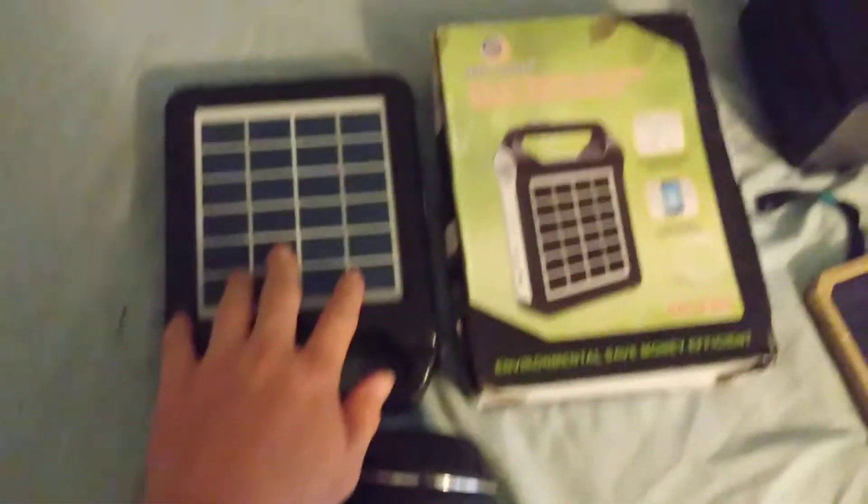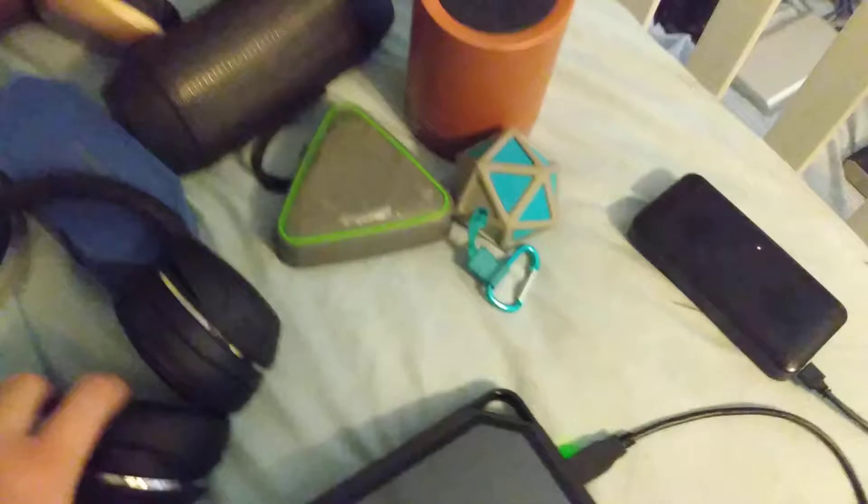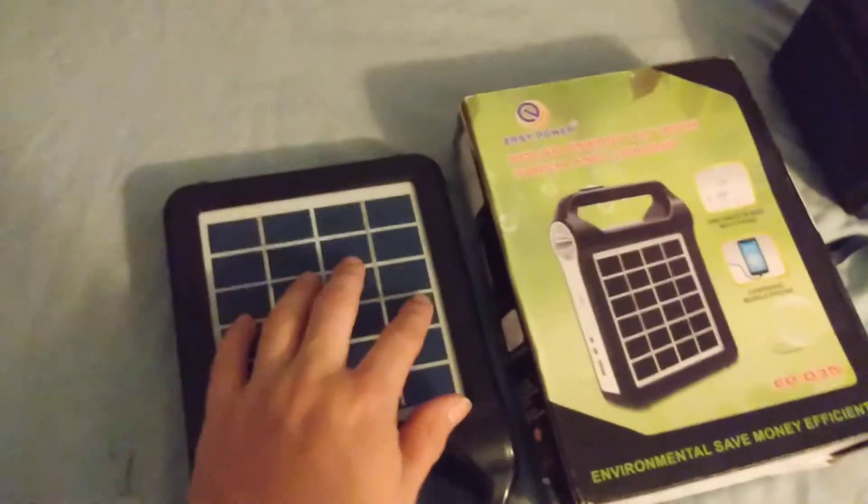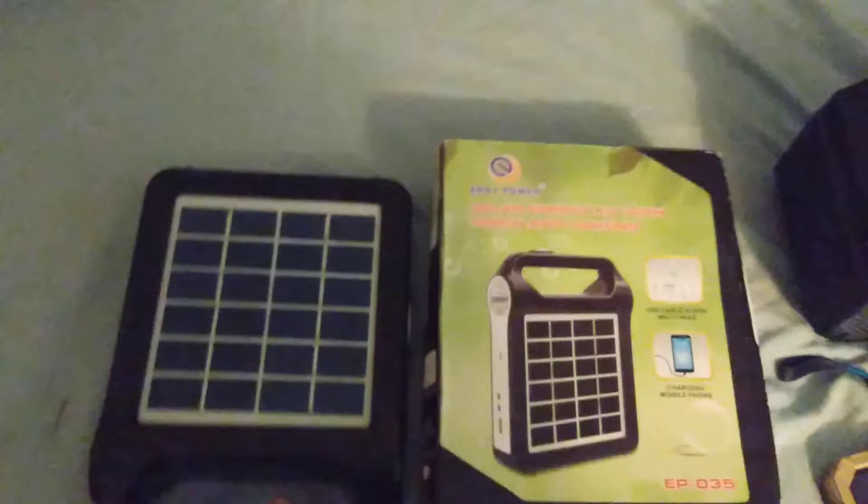This maybe would be able to charge from this, or maybe use this Bluetooth speaker to charge a Bluetooth headphone. It's got a battery display — running on three bars. This one does not display any battery level. The only way you can tell if the battery's running low is by how bright this part is.